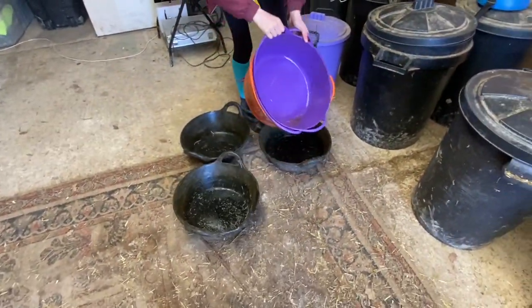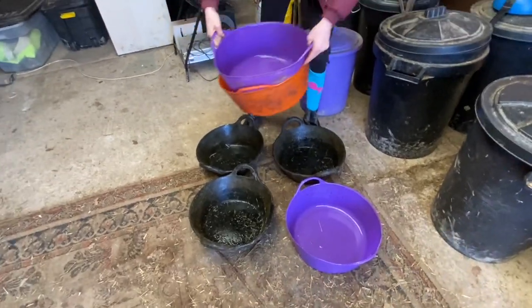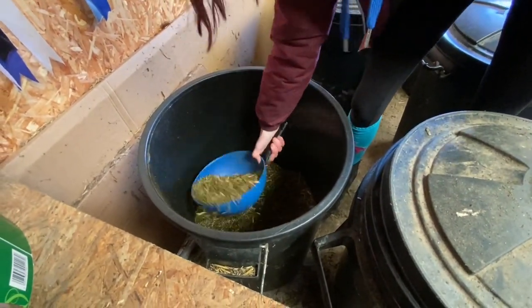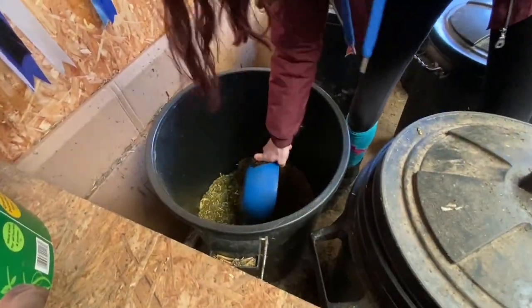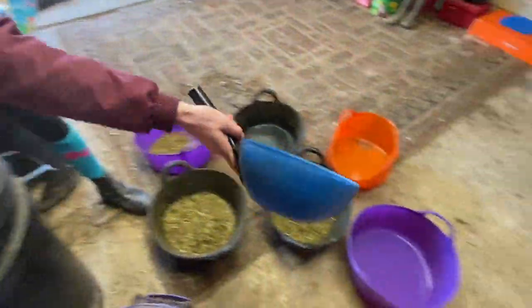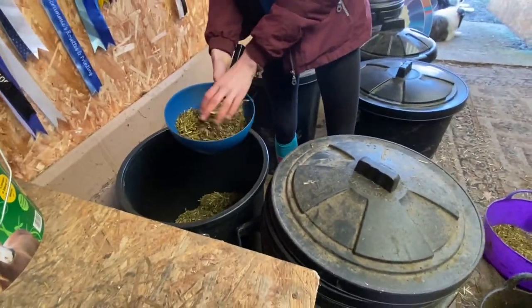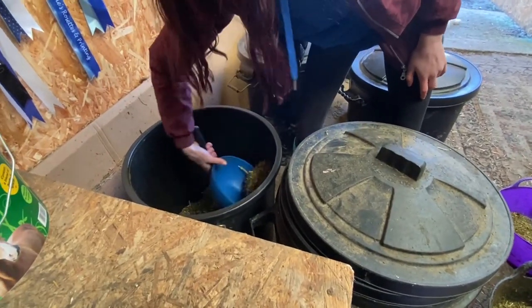Now we just put all of the feed bowls out. Each of the ponies gets something a little bit different in their feeds. Woody gets just under a full scoop in each bowl — Woody has two black bowls. Aussie has an orange bowl and a black bowl, and Elsa has two purple bowls. Elsa gets just under half a scoop of each because we don't want her to weigh too much. Aussie gets just about half a scoop because he was doing very well at this time, but we don't want to give him too much and make him overweight.